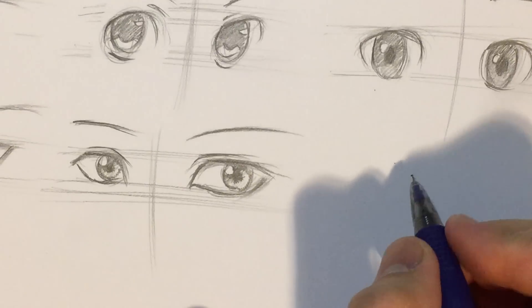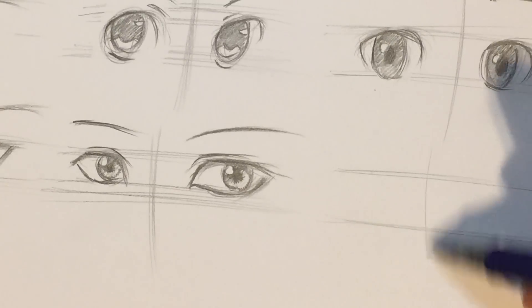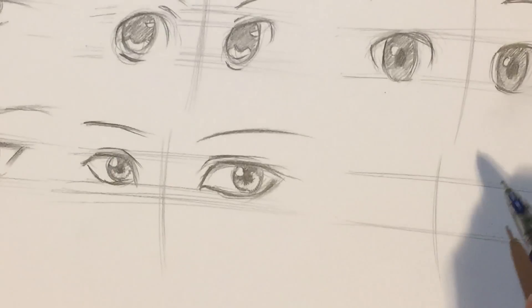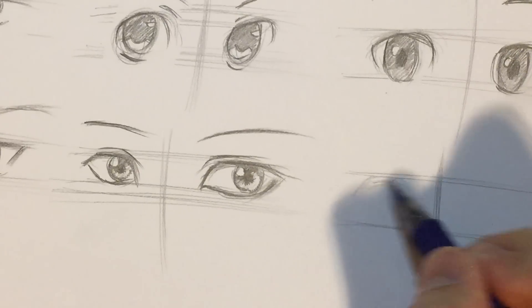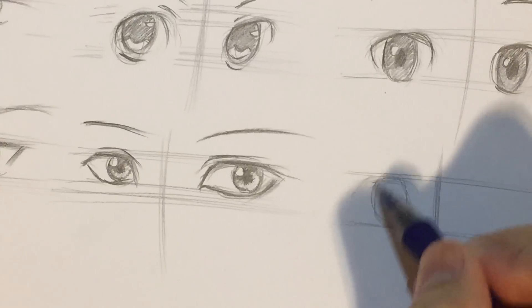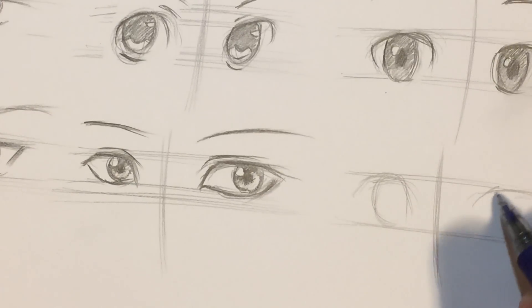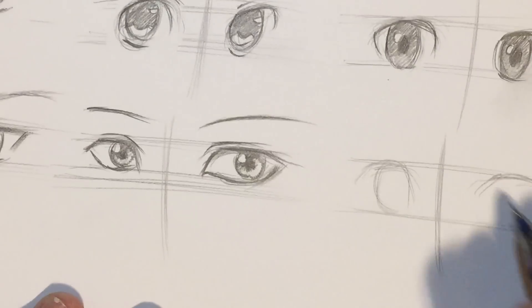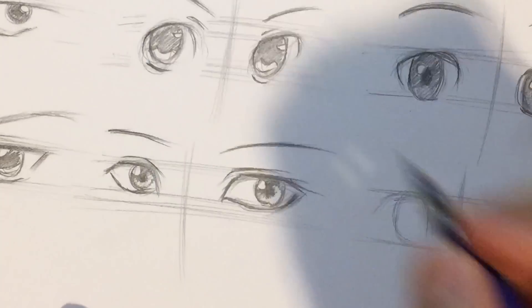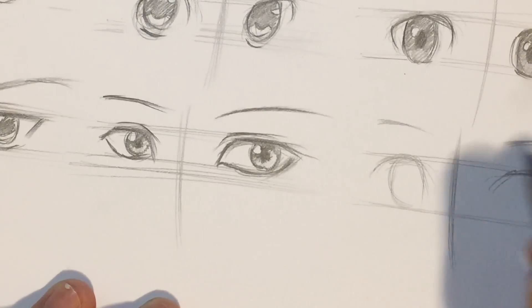Let's go ahead and try another eye — the sixth. I'm once again going to try something large because large eyes are harder to draw. For this eye I'm going to try something more special — something in between, so it's a large eye that's not very feminine and not very masculine. I'm just trying my best to give the eyes variations.